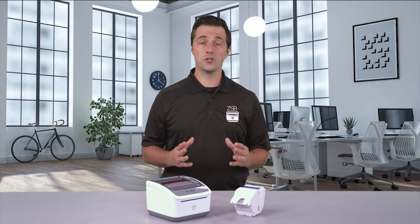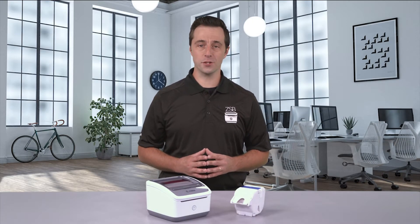Hey, this is Dan with Zebra, and I'm going to show you how to use the mobile PDF printing feature from your iOS or Android device.